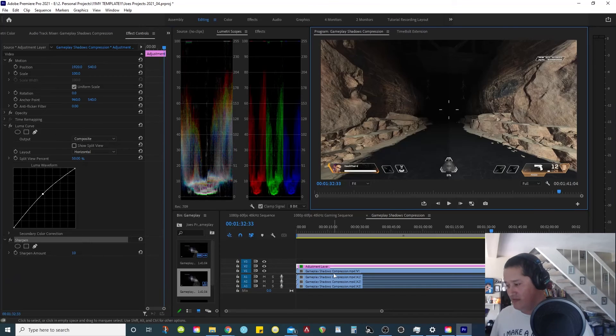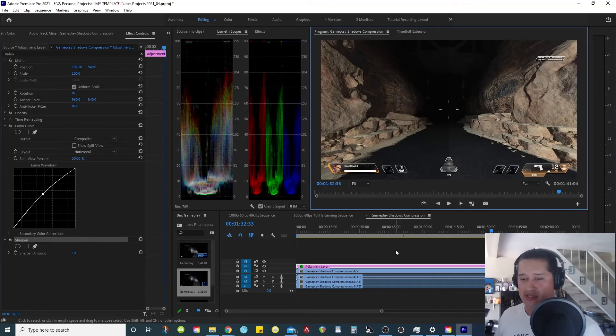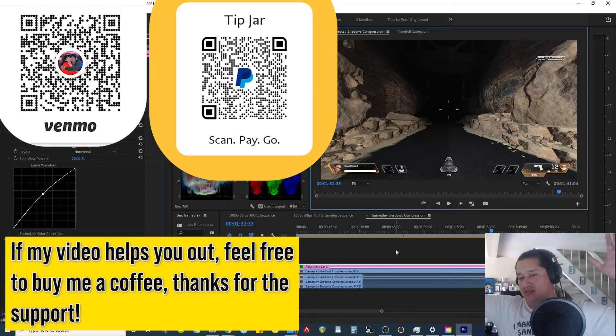Anyways, that's basically it for this video. You don't have to get crazy — gameplay footage looks good on its own, but especially if you're playing a game that's dark or has a lot of shadows, I would suggest getting a luma curve and cranking it up even slightly. If this video helped you out, I'll put some links so you guys can help me buy a coffee so I have enough energy to continue making these videos. If you can't, don't worry about it — I'm still going to make these videos because I like sharing what I know. Please feel free to like the video, leave a comment, follow me on Twitter. Thanks for watching, take care and peace.